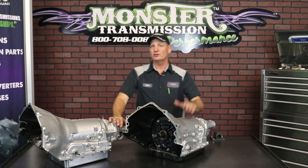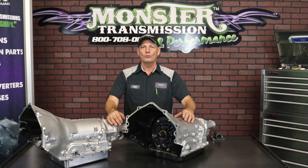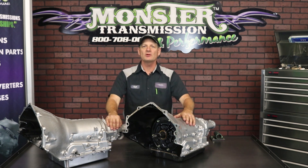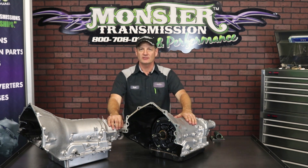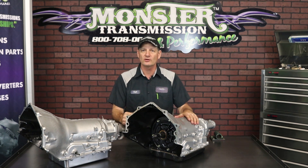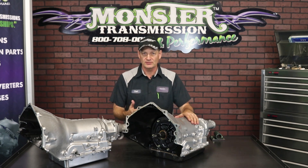Hi, welcome to Monster Transmission. You're in Kurt's Corner. We get a lot of questions — people want to know what is the difference and what is PWM? PWM is primarily referring to pulse width modulation. That's a type of solenoid that's on certain transmissions that tells the converter what the pulse rate is to engage lockup.